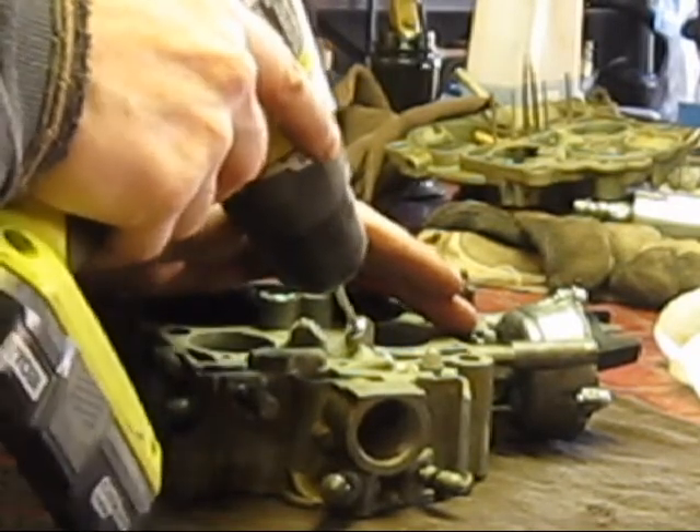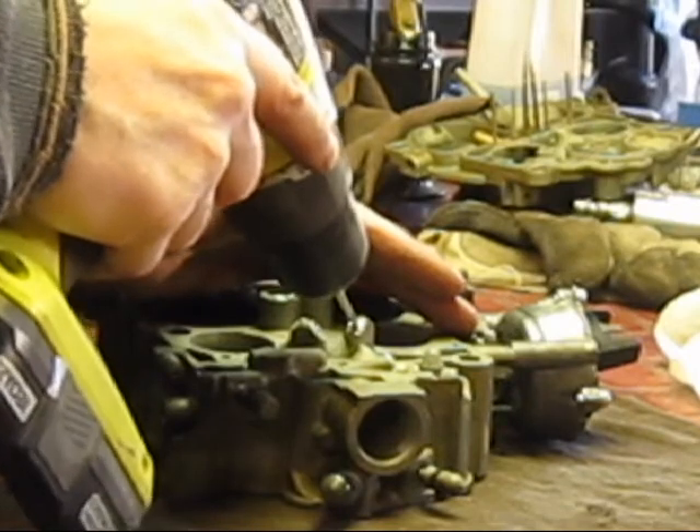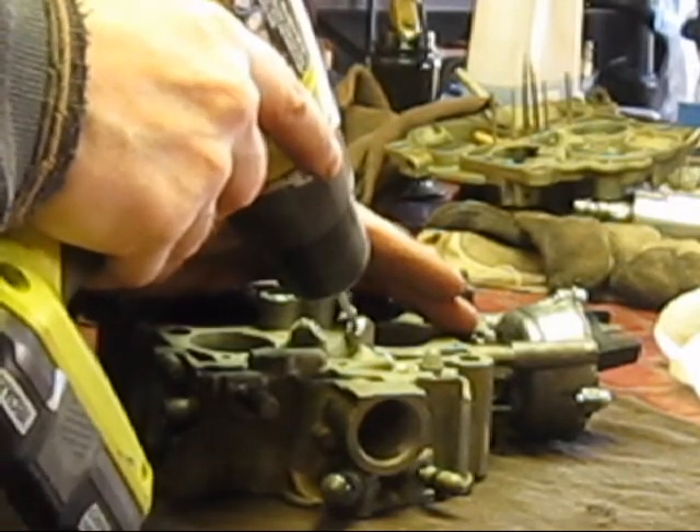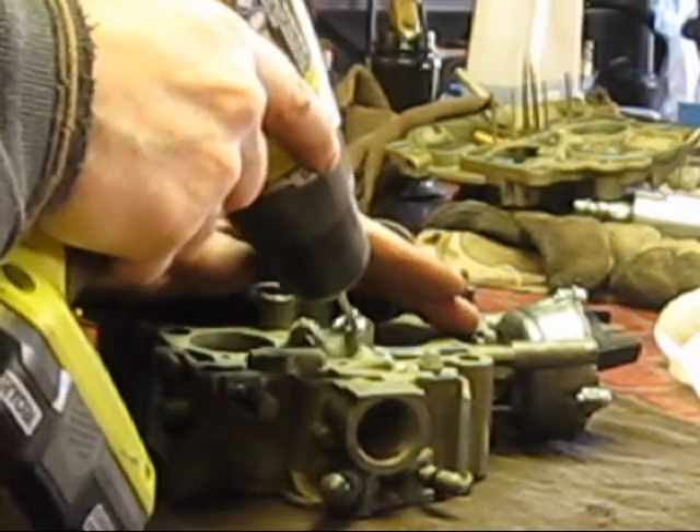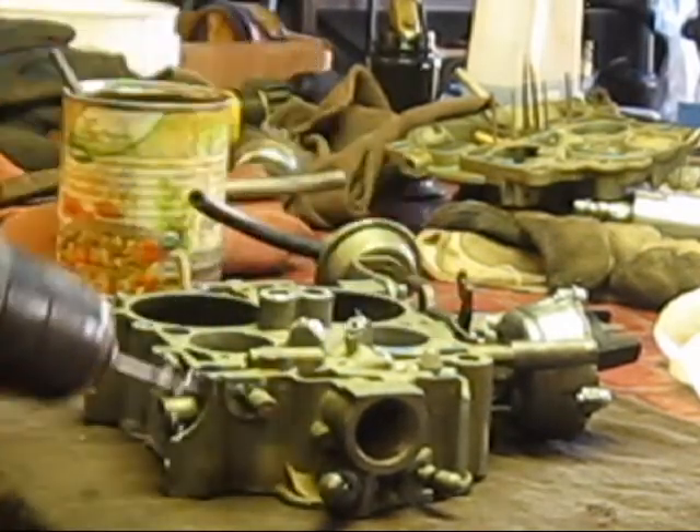Not a lot of room for error here. Something with variable speed — we're going to go slow until we just break through. That's it. Broke through.